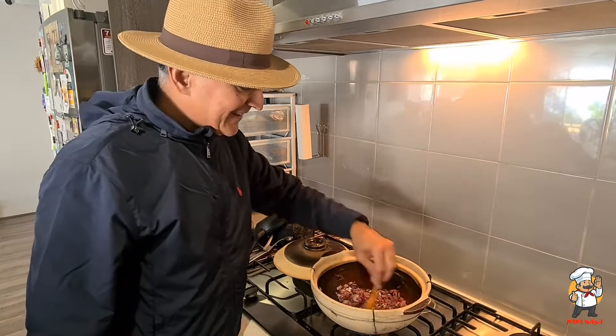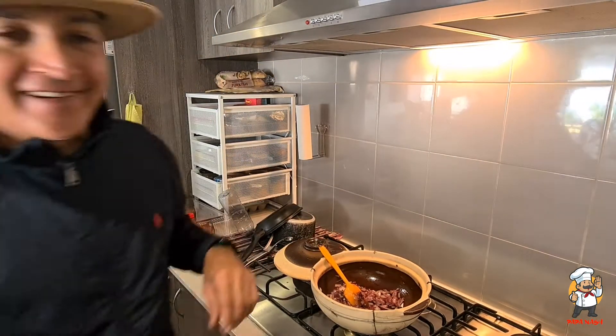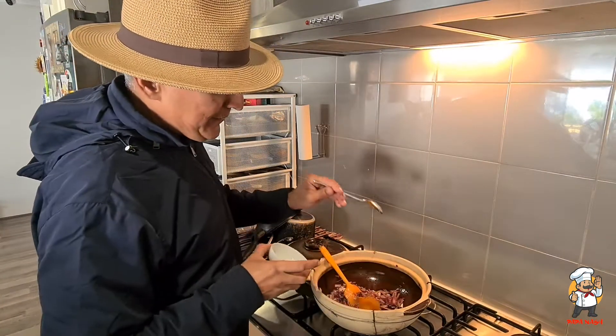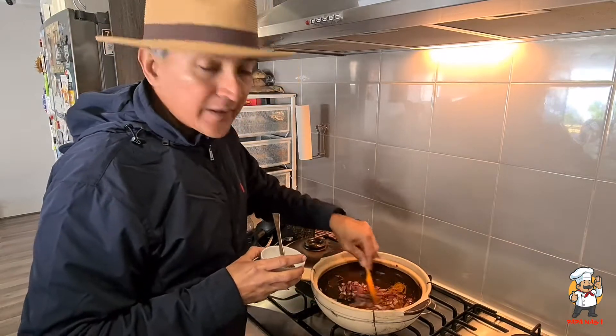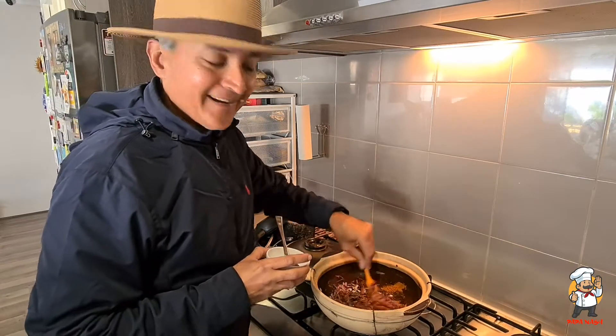Now we're ready to go in with one tablespoon of curry powder — I use Baba's, one heaped tablespoon. Give it a good stir. The mixture will look very dry — I don't use water as far as possible when I cook.